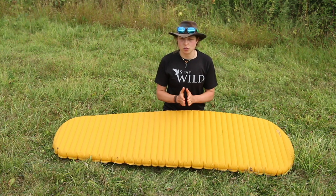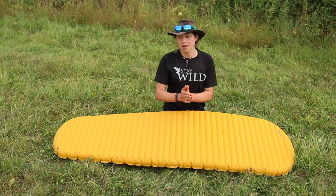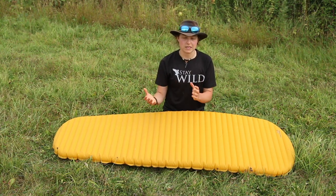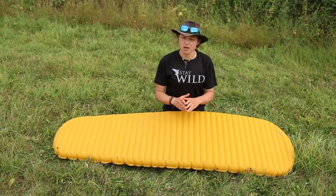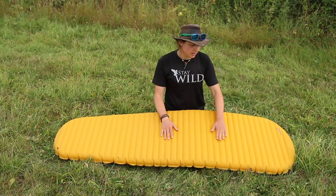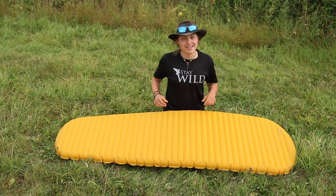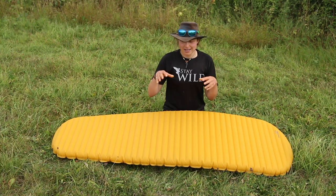This mat has an R-rating of 3.2. The R-rating is basically a way mats are categorised by how much insulation they provide from the ground. The scale runs from zero to six — a five or six mat is for four-season alpine winter use to keep you protected from icy cold ground. At 3.2 it's three seasons, so spring, summer, and autumn in cooler weather it should be absolutely fine. It's nice and thick, super comfortable, and will help you rest your weary limbs at the end of the day.